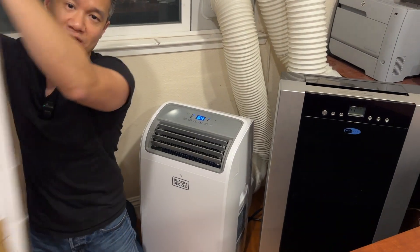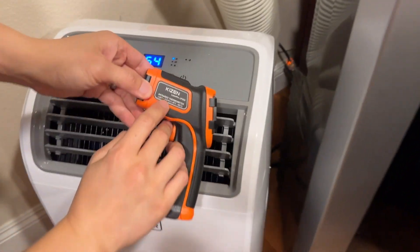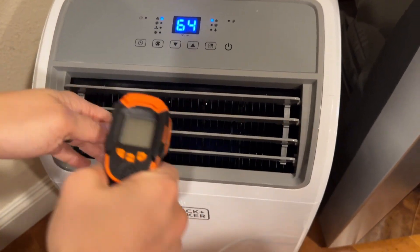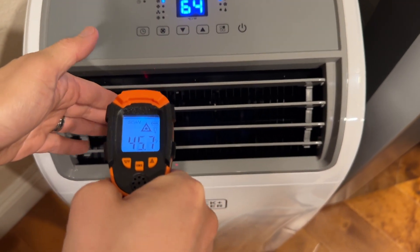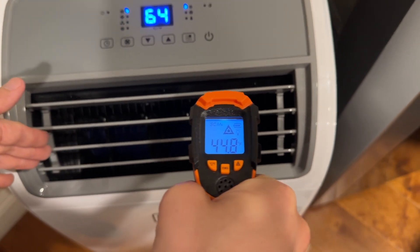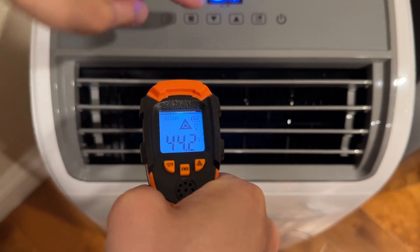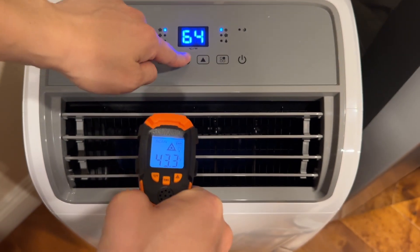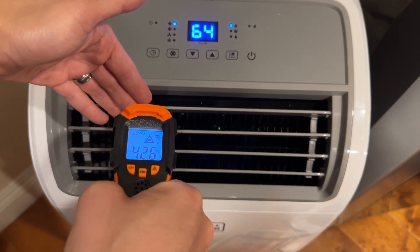Let's do the temperature test and see how they compare. We have an infrared thermometer and we're going to measure the temperature inside each unit. They've been running for a while now and should be nice and cool. The Black and Decker is about 40 to 43 degrees Fahrenheit. By the way, we set it to 64 because that's the lowest setting, and it's been running at 64 for a while — it's about 42 degrees Fahrenheit inside.